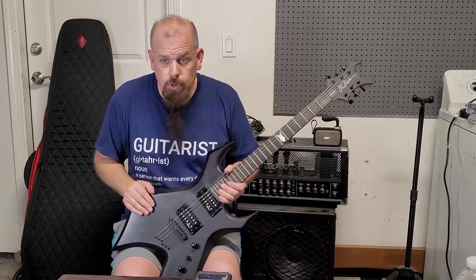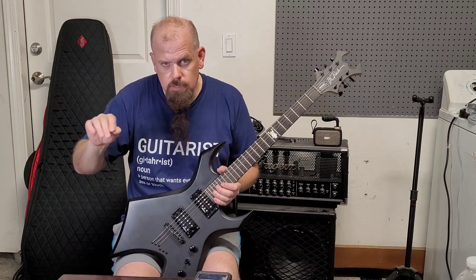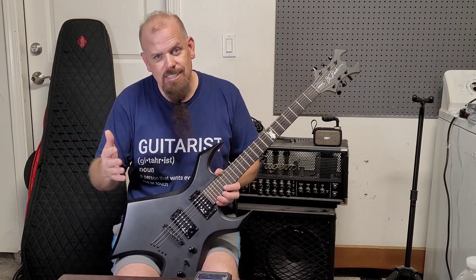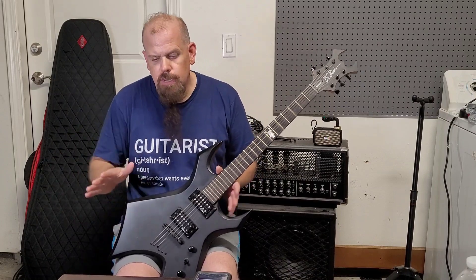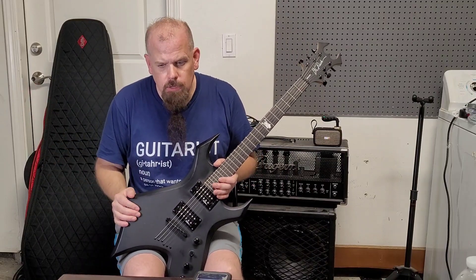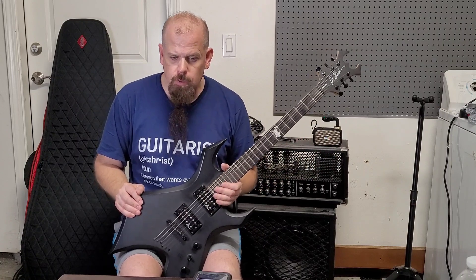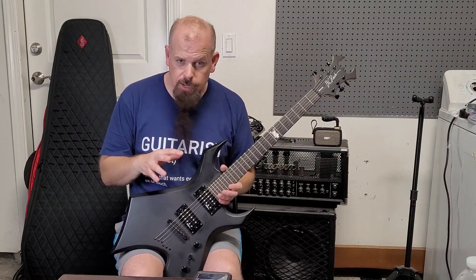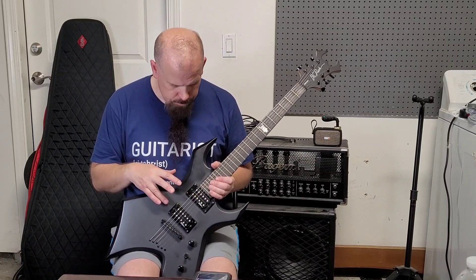There was another guitar I was looking at — an Ibanez — and I called and said it's this price but it wasn't factory. The guy didn't want to drop it, and two hours later it was gone, so someone definitely wanted it. But it never hurts to ask. Anyway, it's a great guitar. The pickups sounded good through my pedal in the house, but I probably am going to change them now.